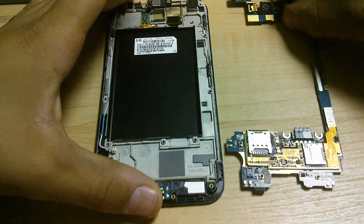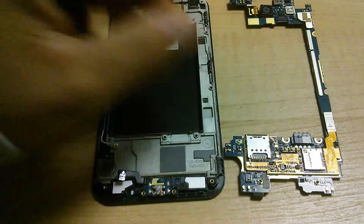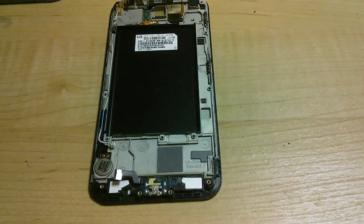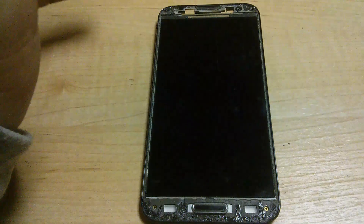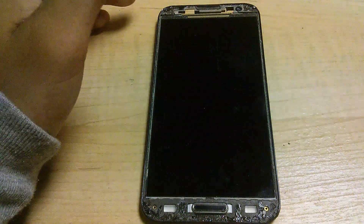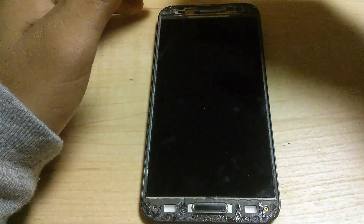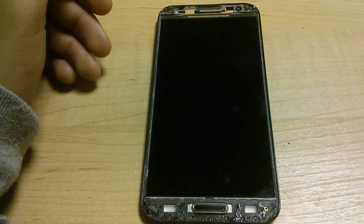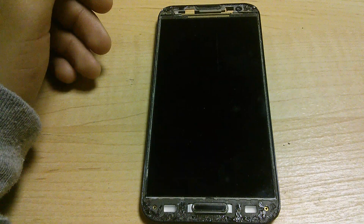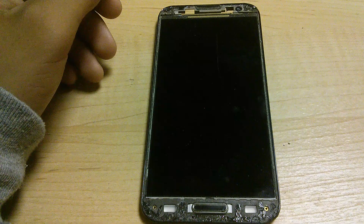Once the board is out, you can now work towards removing the screen. This step is not really much required, because the glass on the front is very easily removed by taking the metal pry tool and prying it all around the edges, and you can pull the front screen out. But as you can see, this step was already done by the customer. So I guess I would just be proceeding to install the new screen and reassemble the phone back together.